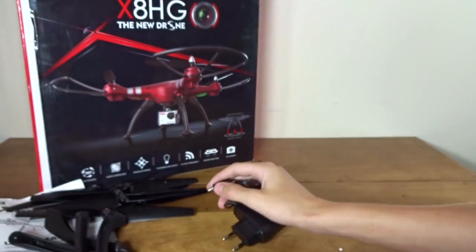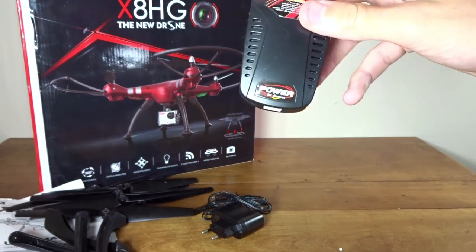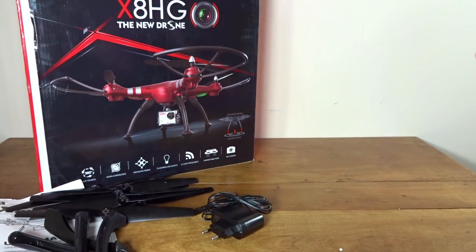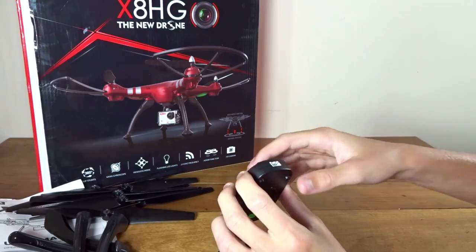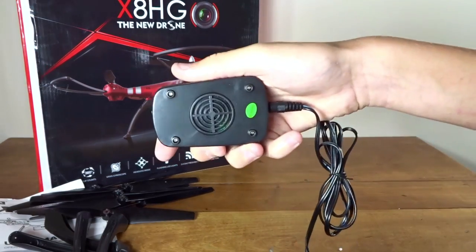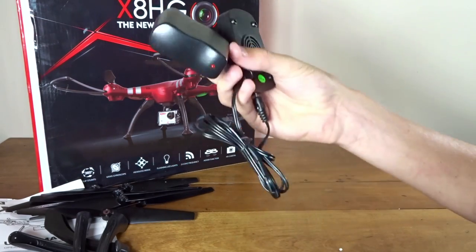This charger goes to a barrel connector. There's also a little inline charger — you just plug it in here and then plug the 2S balance port into it. Those are just cooling holes, not a fan. This charger outputs 800 milliamps.